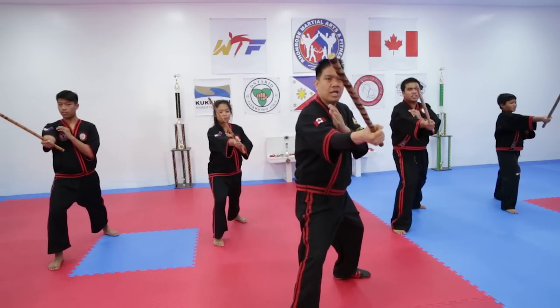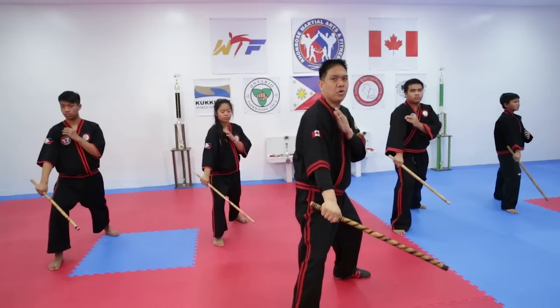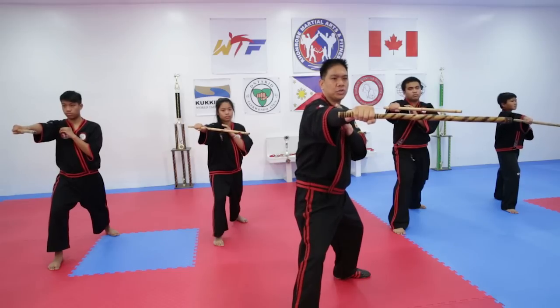This is to the opponent's temple. This strike is to the opponent's right knee. And this is to the opponent's right shoulder.